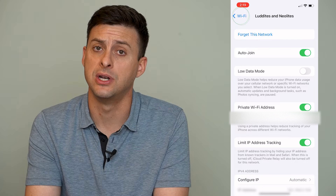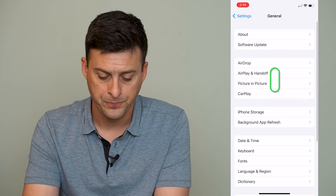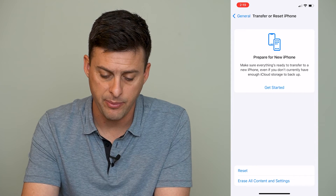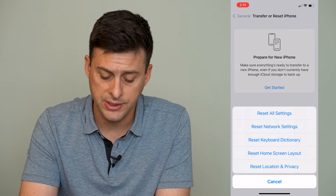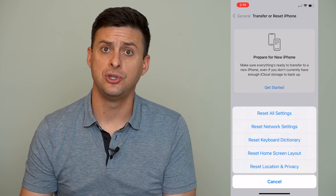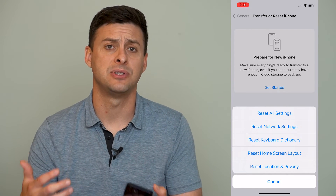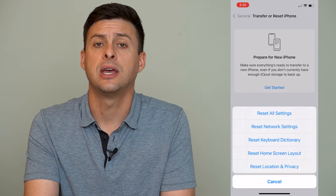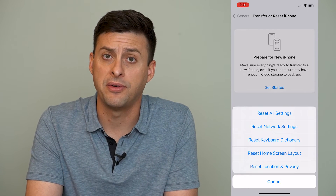Now if that doesn't work, there's another step. Go back out of here, go down to General, then scroll all the way to the bottom and tap 'Transfer or Reset iPhone.' Then tap 'Reset' and choose 'Reset Network Settings.' What this does is reset all of the network settings for Wi-Fi and cellular networks. Sometimes there's a bug in there and by resetting those network settings you can refresh everything and get it working again. You'll have to enter in your password to that Wi-Fi network again.